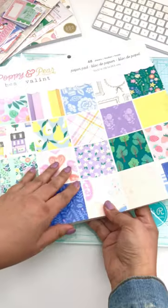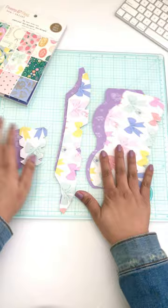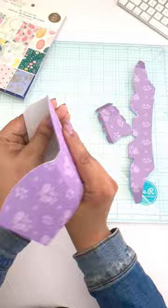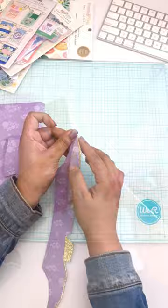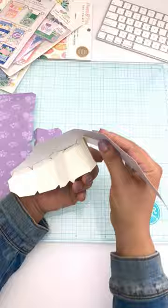Come craft with me today — I'm making a cowboy boot adorned with florals and greenery. I'm using the Poppy and Pear paper collection by B. Valent and American Crafts. My inspiration behind this project is seeing rain boots during spring all floraled up, and I thought how fun it would be to make a cowboy boot with florals. I just fell in love with it.